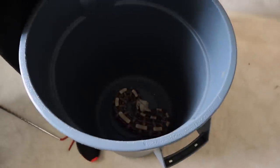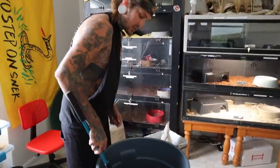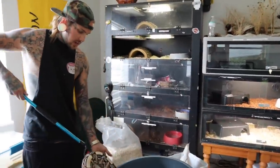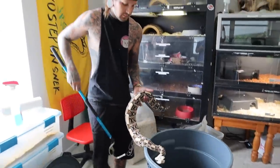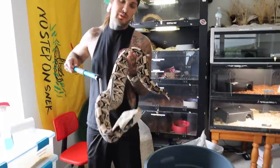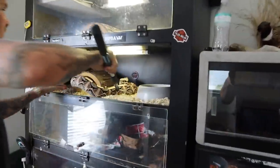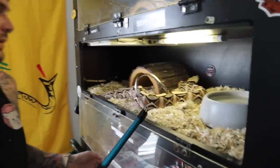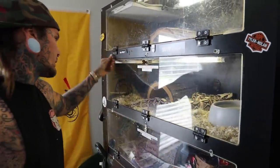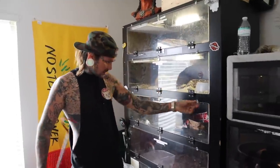Now you notice I like to use the thicker hook for her, just cause she's a thick girl. How I like it - nice and thick. Look at this baby. It's a pretty snake man. Relax. Nice - now she's got some aspen, good to go.